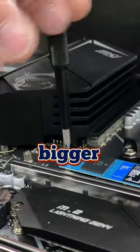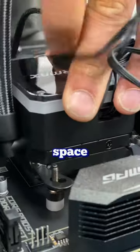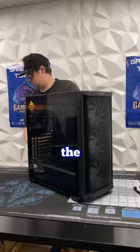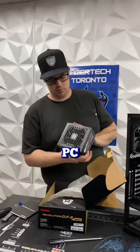But with graphics cards getting bigger and bigger, we had to find another solution that would cost our customers the same but give them more space for bigger cards. That's when Enermax came to the rescue with their brand new Starry Night SK30E ATX Mid-Tower Gaming PC Chassis.